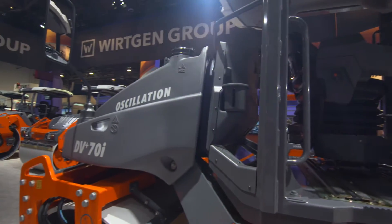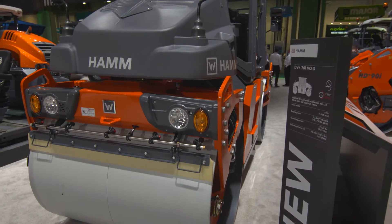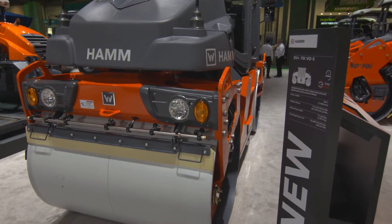The DV70i is newly introduced for North America. It's the first time we're showing it here at ConExpo. In many ways it's a reintroduction — back in the mid-90s we only sold a DV6 and a DV8. We did not offer a range of articulated rollers here in North America at that time.